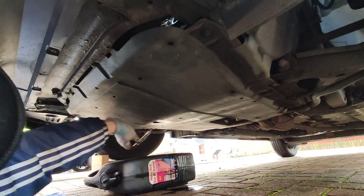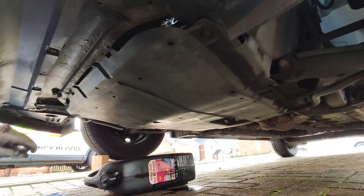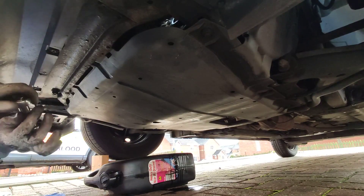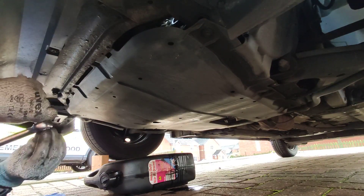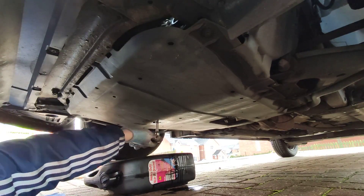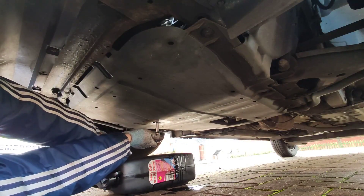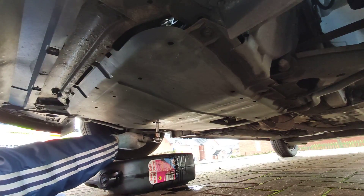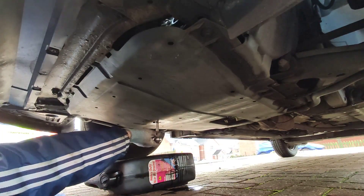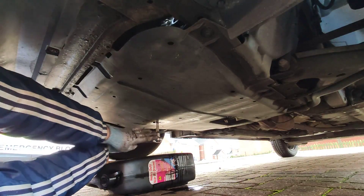Make sure you start it off finger tight because you don't want to cross-thread anything, because if you do then you're in pretty big trouble. This doesn't need to be very tight — it's usually got a copper washer which crushes nicely and you shouldn't really get any leaks.